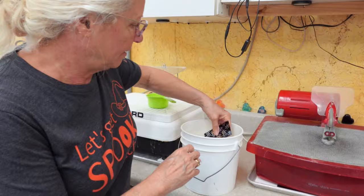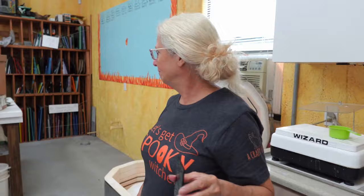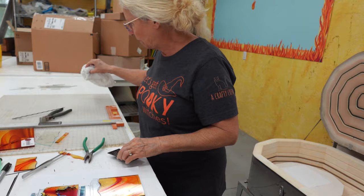We've got eyeballs - let's go ahead and make some spider bodies. I have a piece of dichroic but it was soaking in a bucket of water to remove the label. When you buy dichroic, sometimes it has a label on it - you don't want to use a razor blade to get that label off. You soak it in a bucket of water for a minute and the label comes right off without damaging the coating. These spider bodies are little circles - I've got this cool dichroic that's black with a silver pattern.